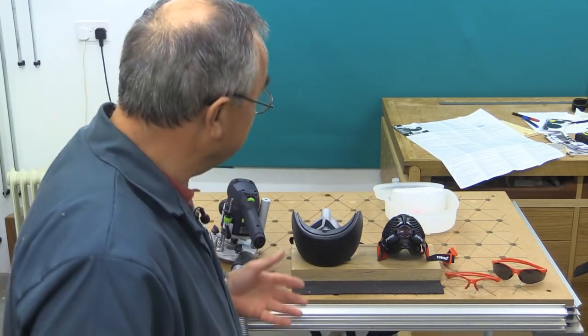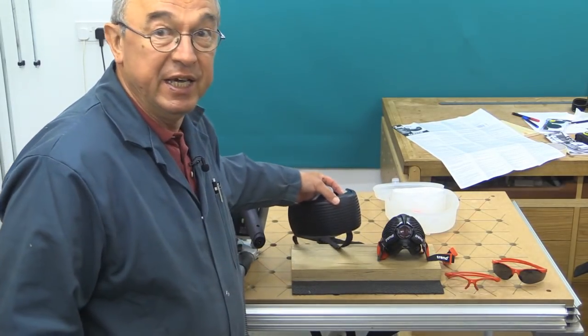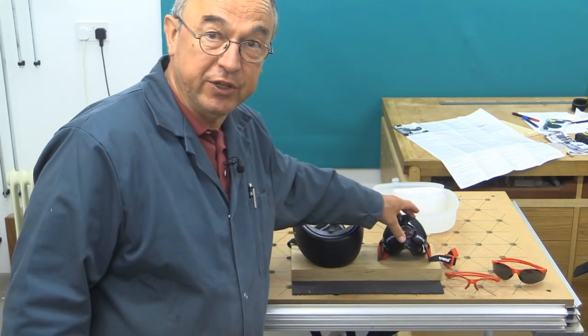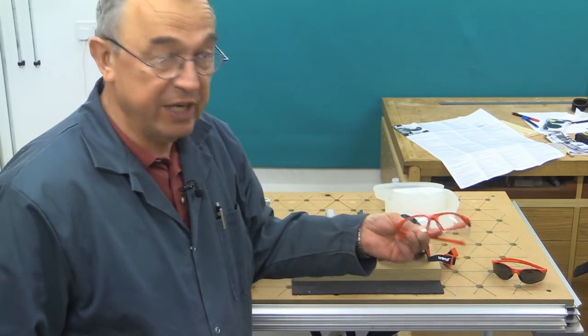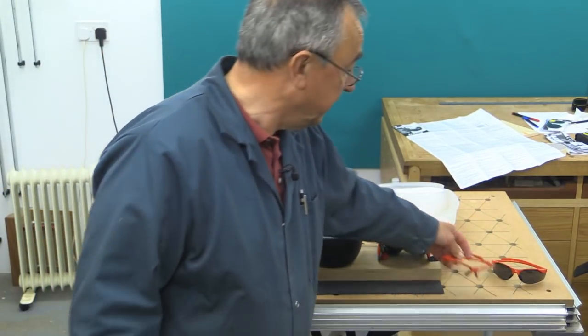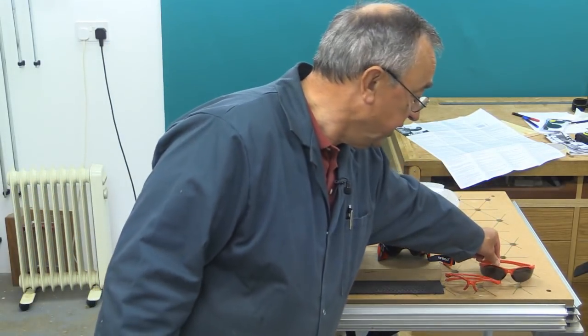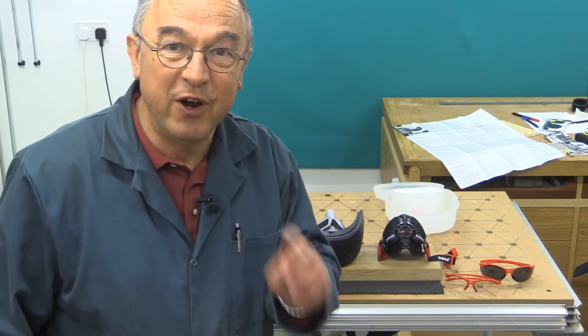Ordinarily, these would get pushed off to one side in the workshop, but I've had a look at them and I think it's worth letting you know about them. There are two respirators they've sent: one is the Air Ace, and the other is the Air Stealth respirator. They've also sent me a set of safety glasses — one set with clear lenses and the other with a sunglasses-type tint. So those are the things they've sent, and I'm just going to talk to you about them very briefly now.